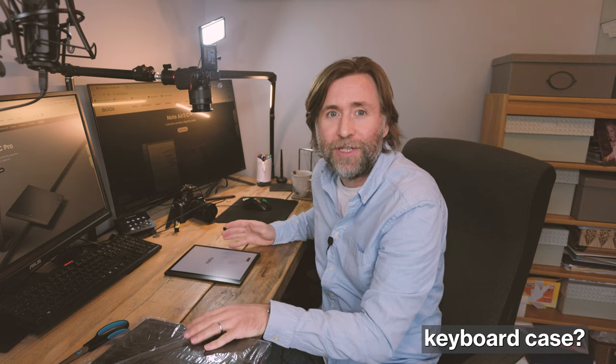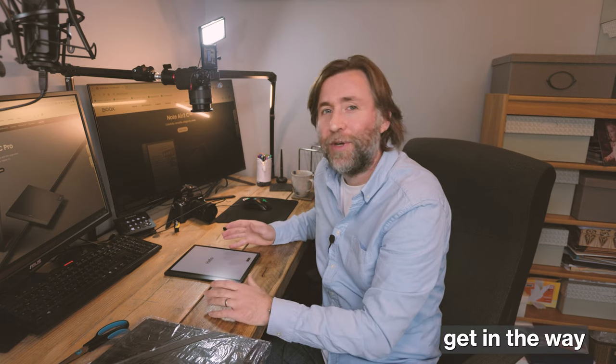I'm going to answer four questions that people have been asking me on my videos featuring this tablet: Does it feel faster? What does the screen feel like? Does the hinge work well on the keyboard case? And does the trackpad get in the way while typing?